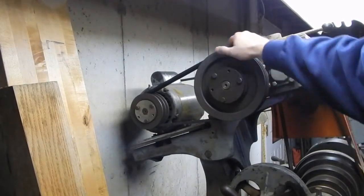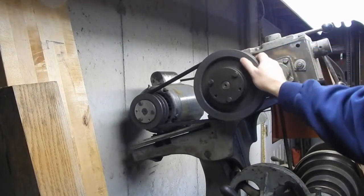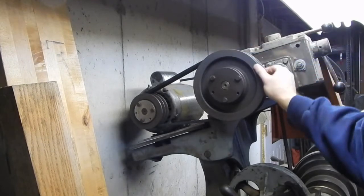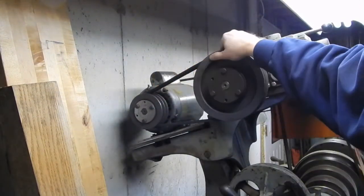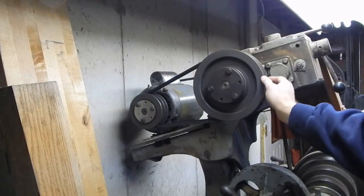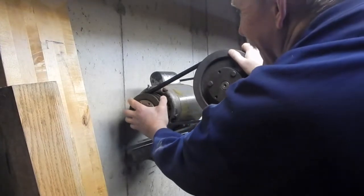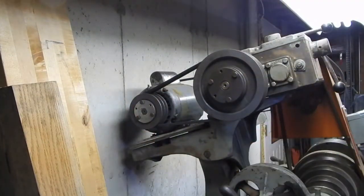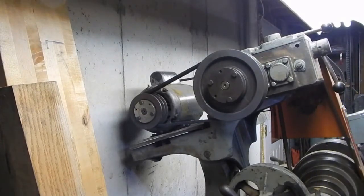I wonder if those belts have been sitting around for a very long time. Rotating by hand you can see it starts to ride high - there's a deformity especially in this outer belt. I don't know whether with time that'll work its way out or not. There's no indication it's going to slip, and I can always tighten them up a little more if it warrants it down the road.